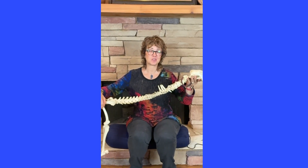I get all kinds of questions about the iliopsoas muscle. In this video, I'm going to show you on the skeleton where it is and what it does. In the next video, I'll show you on the real dog.